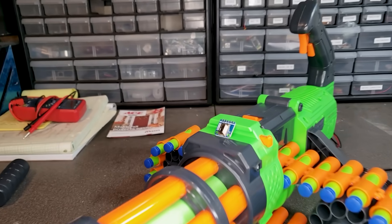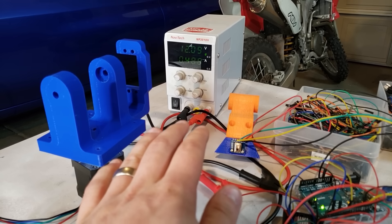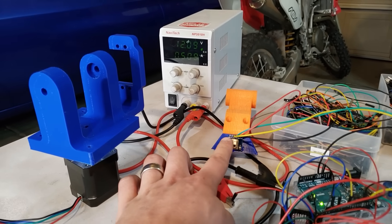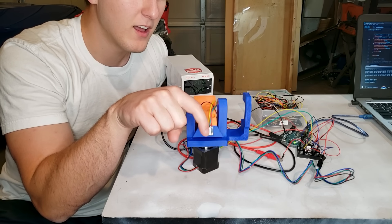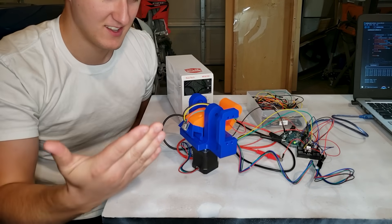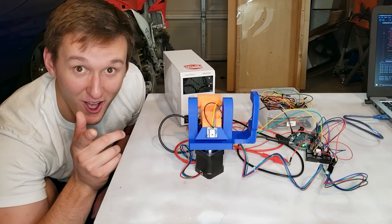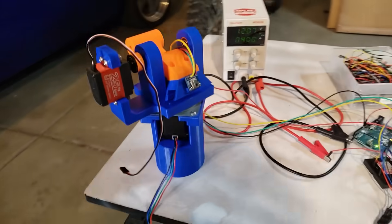Now I need some way for the turret to see me, which is where this little guy comes in — the AMG 8833 thermal camera. It turns out if you write a little bit of code so the camera will tell the motor to turn towards the nearest heat source, nothing will happen. No matter how seductively I wiggled my finger in front of the camera, it just wouldn't bite. I must have accidentally put some attitude into the code because it finally started working, but only when it wanted to. Eventually, I beat the attitude out of it using my keyboard, and now it works pretty well.